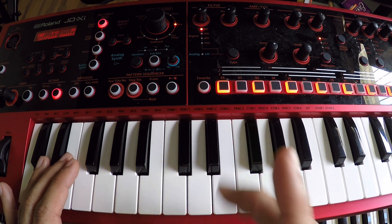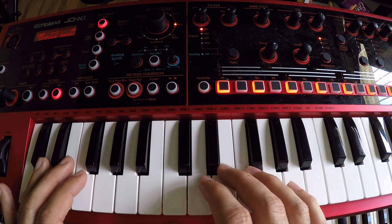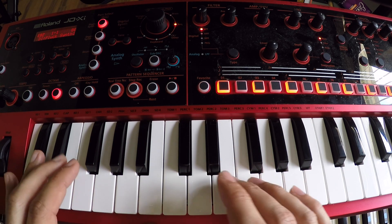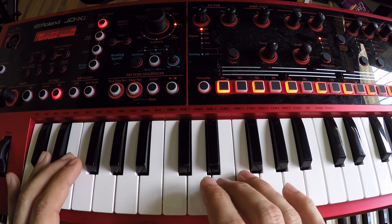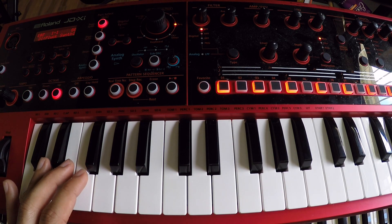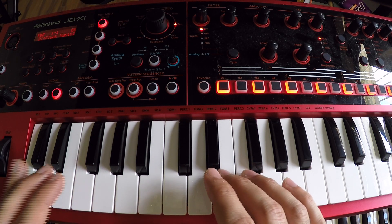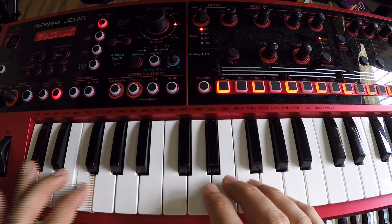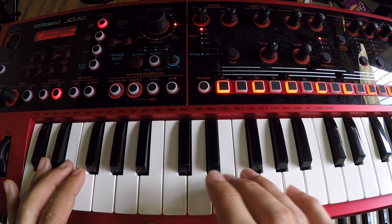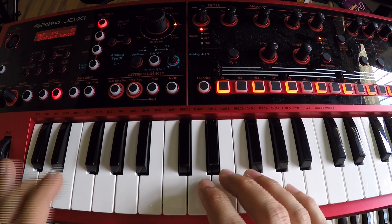It has almost like two subsections. Let's start with the first one. The first one you're going to do E on the bottom, then you're going to do the E on the top and F. Then you're going to play the F on the bottom and then E. So the full section will be: E on the bottom, E on the top, then F, then F and E on the bottom.